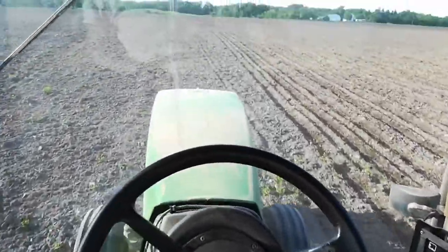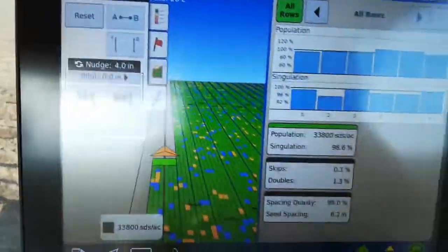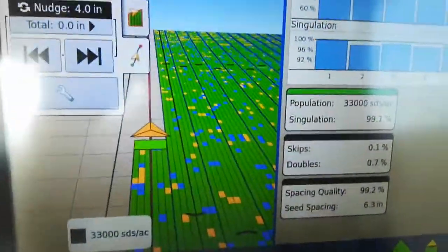Back in the tractor, got it working properly, the planter working properly, planting corn off the stream.